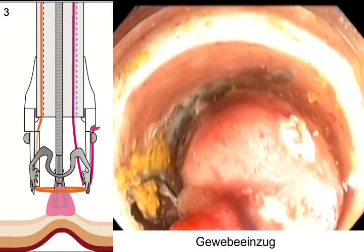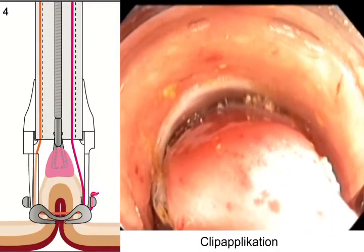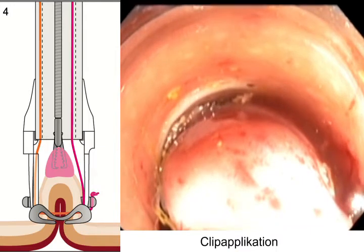The OTSC was deployed. The tissue was then resected with the preloaded snare.